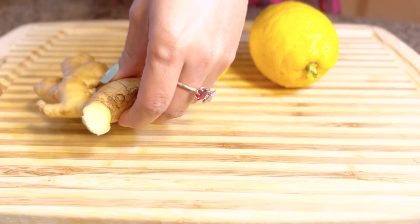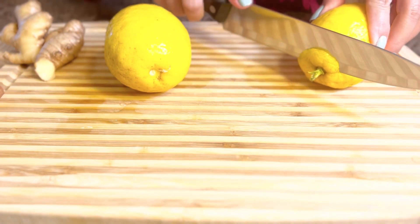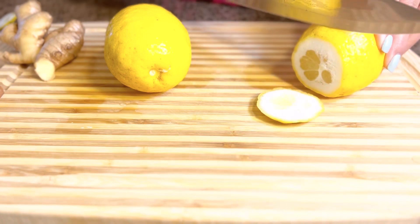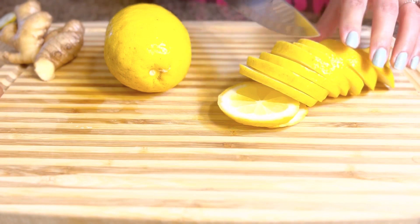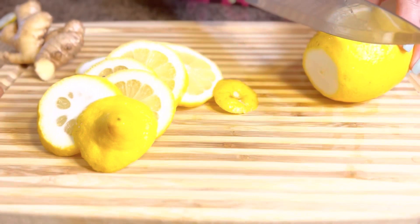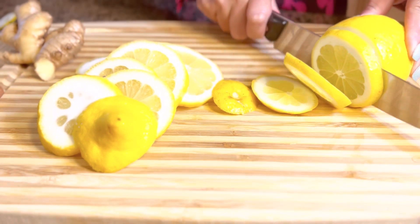First thing I'm gonna do is chop up the lemon. I already washed this, so it's already clean. Here we go, we're just gonna chop this up like this. It's up to you how thick you want to chop your lemon. There we go, we're done with one side, and we're just gonna do the same thing — chop this up like this. There you go, we're done chopping up the lemon.